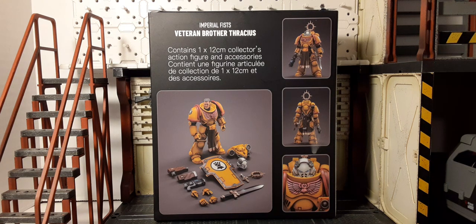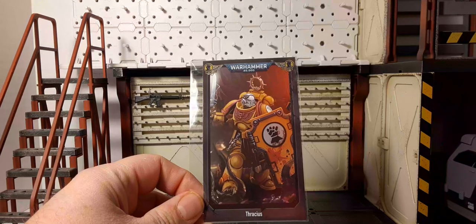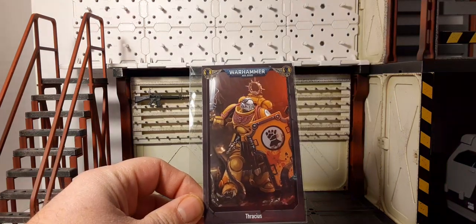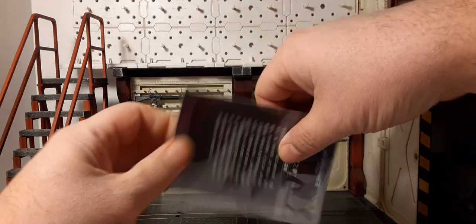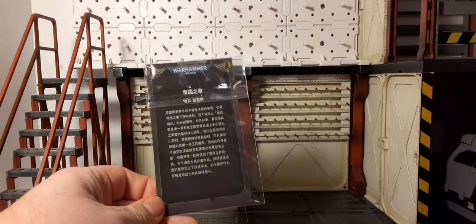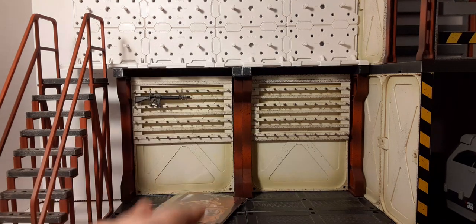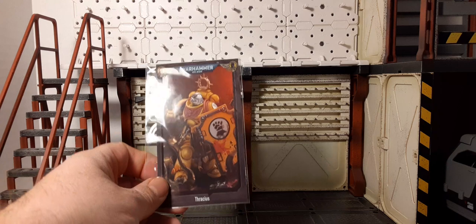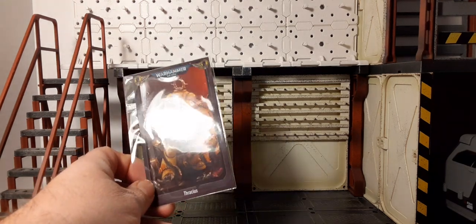Let's take a look at the figure inside the clamshell — there he is, nicely packaged, looks good. Also inside the package you get this trading card. It's pretty cool, it's a very thin card stock. For myself I could do without the cards, but they're not included with every figure though.